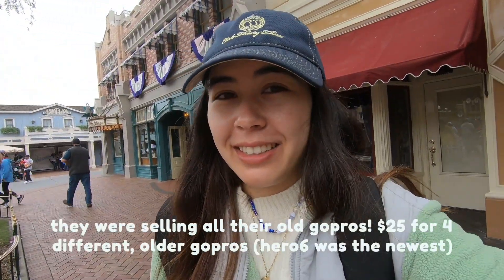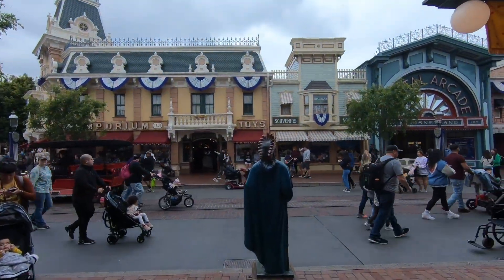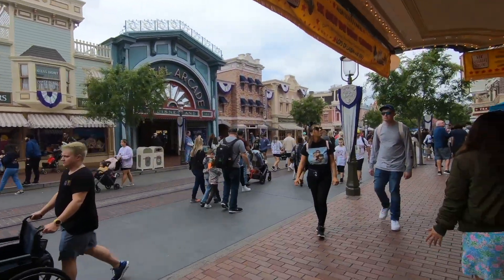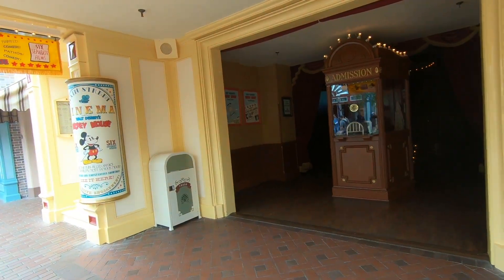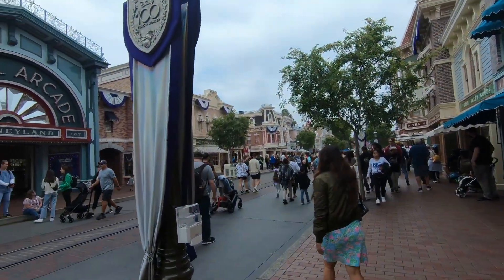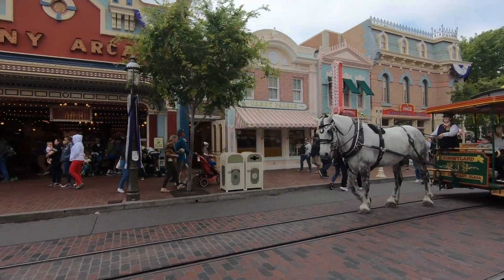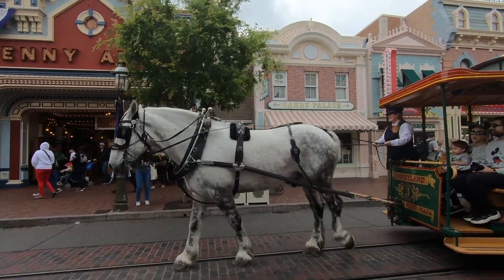Today I'm at Disneyland and I'm going to be trying out the GoPro Hero 6. I just got it for like $7 at a garage sale, so I'm going to test out how it is for vlogging. I actually thought it was broken at first because there was some salt from the ocean stuck in one of the battery compartments. Once I cleaned that off though, I got the camera running and it is working perfectly fine.